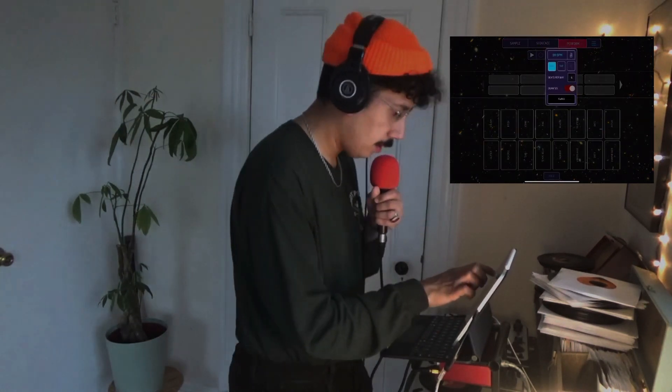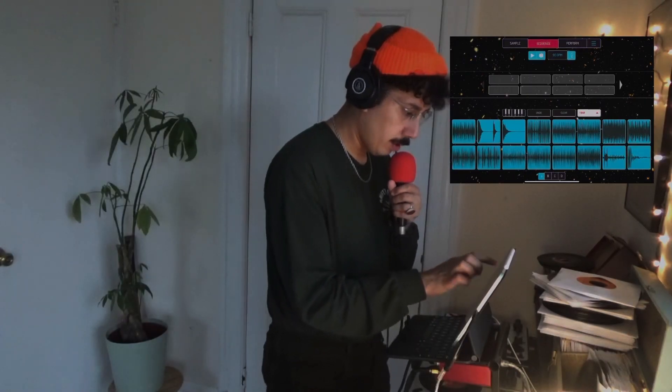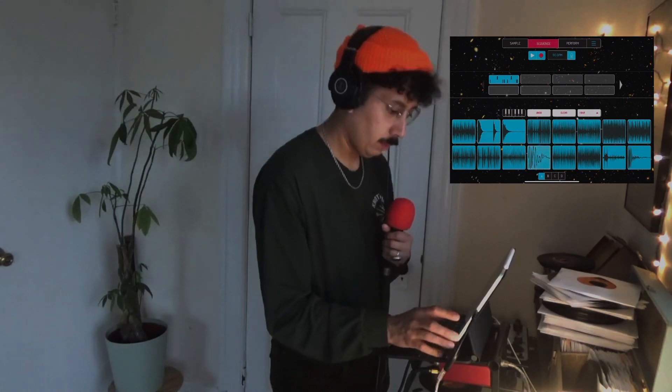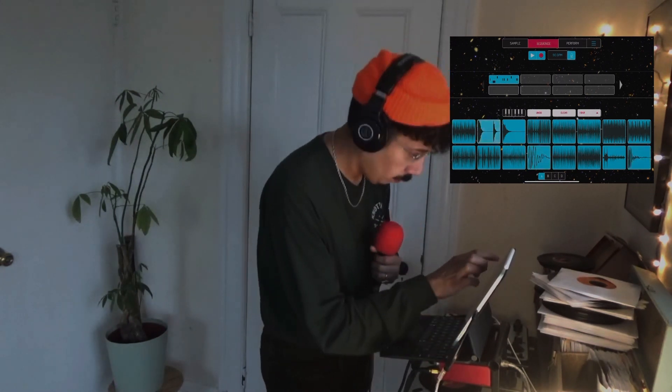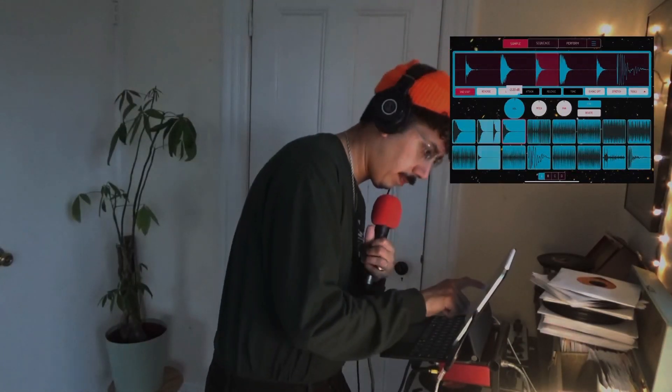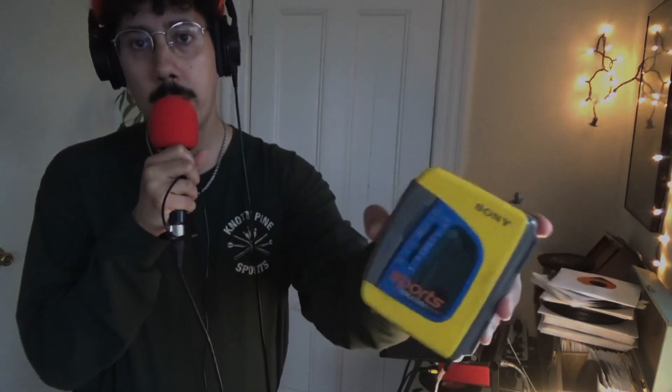All right, let's bring this down, get something recorded real quick. The basic groove is set for our sample source. In honor of the Comp Sim Beat Maker Showcase, today we will be sampling from this wonderful Sony Walkman. We all have one of these, I think.